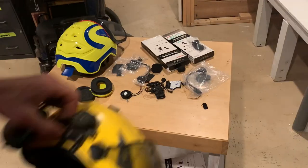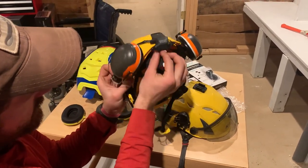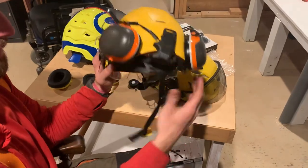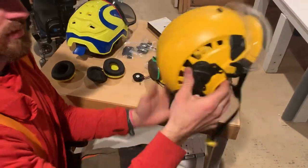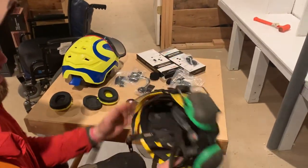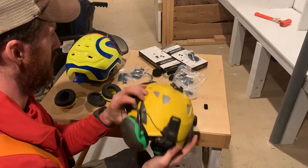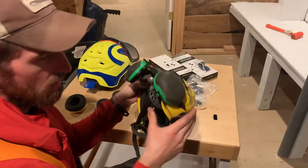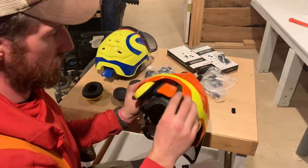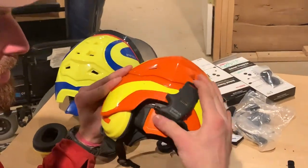I'm going to show you a couple different options with two other styles of helmets. This is a Petzl style — I use the clamping mount on this with these little tiny Allen wrenches, it just clamps to the back. With Petzl helmets it's a little bit easier to mount them. This one's outfitted with a long mic — this is my wife's helmet so it doesn't get used very much. And this is a Kask helmet — it's also fairly easy to mount with the clamp style in the back, although I did use one of these little foam pads as a spacer.